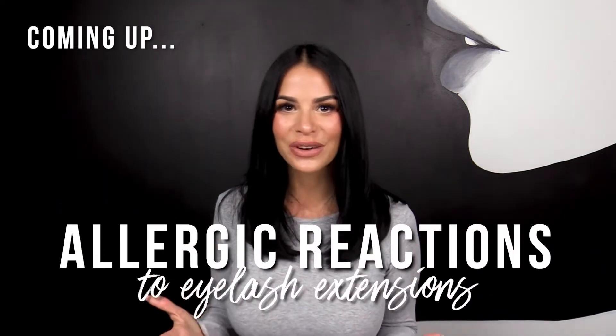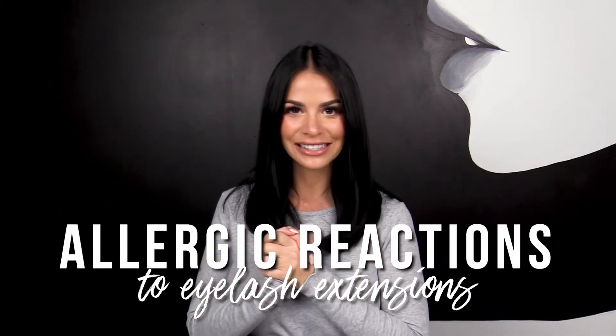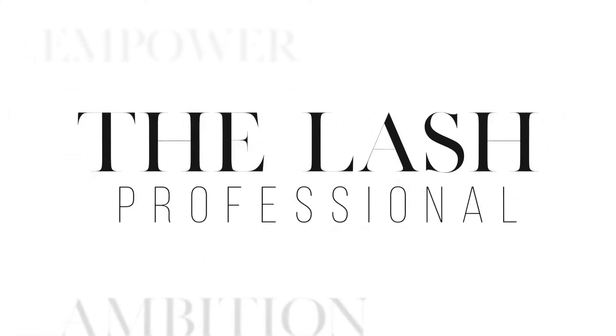Today we're talking allergic reactions to eyelash extensions. Hi, I'm Vanessa, the owner of the Lash Professional and the Lash and Sugar Company. I started this channel so I can share with you everything I've learned in the lash industry over the last 15 years. I hope it helps.